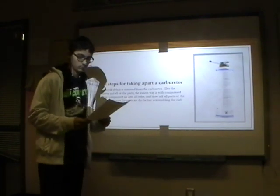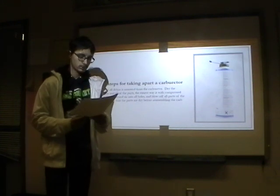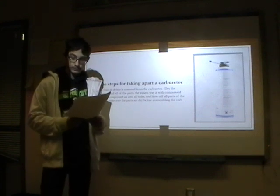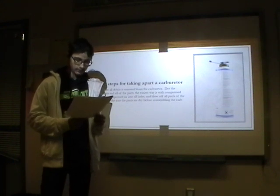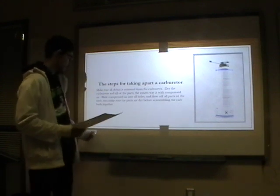Next, make sure all the debris is removed from the carburetor. Dry the carburetor and all of its parts — the easiest way is with compressed air. Blow compressed air into the holes and blow off all parts of the carb. Make sure the parts are dry before reassembling the carburetor, or else it may cause issues.